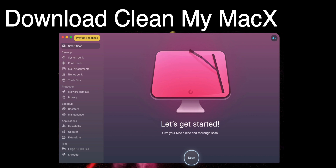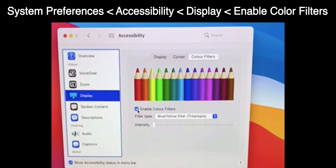Then use whatever you want and the screen won't flicker. Fix number 3: Go to System Preferences, then go to Accessibility, then go to Display. Click on Color Filters and then click on Enable Color Filters.